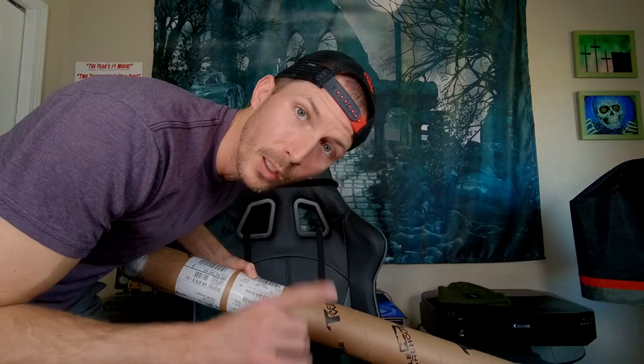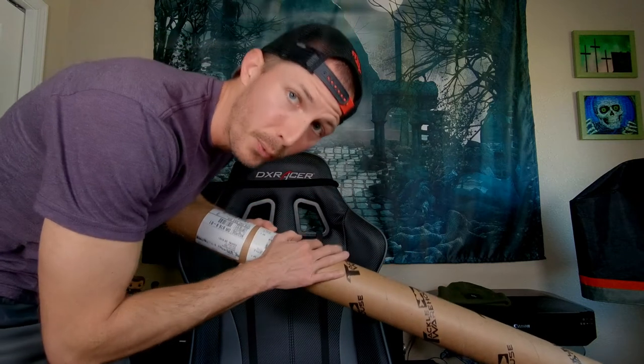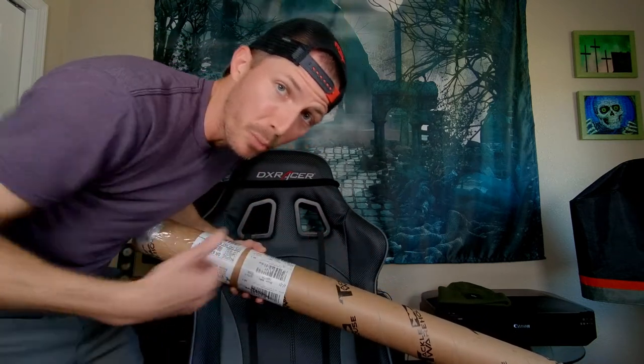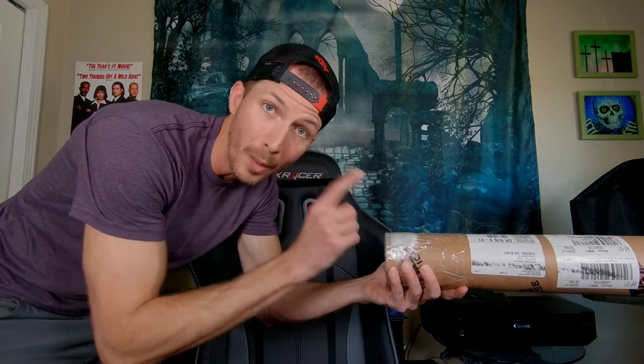And now for the rod. I'm actually going to go open the window so I can hang this rod tube out the window and get the rod out. I don't have enough room in here to actually pull this rod out. Rod tube is now out my man room window.